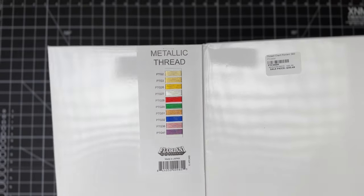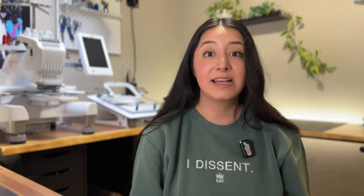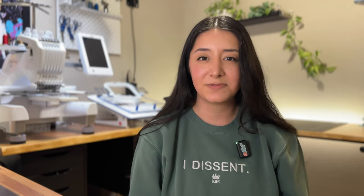Metallic thread is a little more luxurious, however more delicate to play with. As you get started it's a good idea to play around with a few of these different options so you can figure out what works best for you.